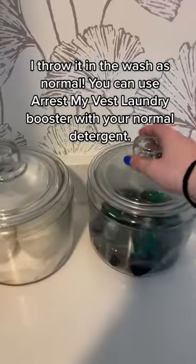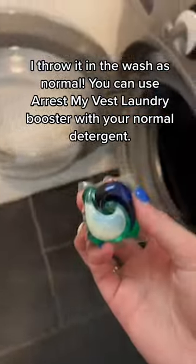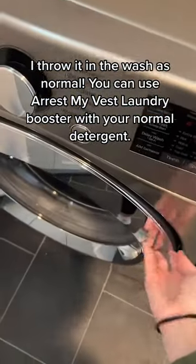I throw it in the wash as normal. You can use Arrest My Vest laundry booster with your normal detergent.